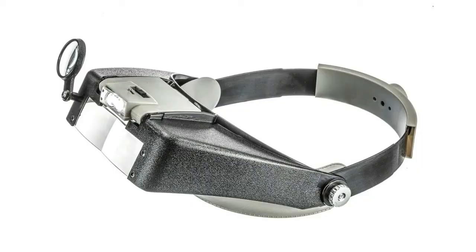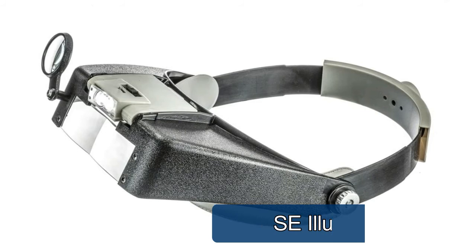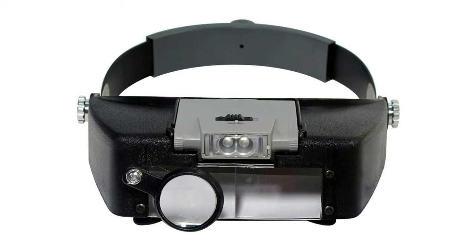Lens SE illuminated head magnifier with removable LED light and three multi-coated acrylic lenses. Two stereo lenses allow you to maintain depth perception, plus an additional 4.5x loupe for inspecting extra detailed work. Great for fine detailed work, hobby, home, jewelry making, office, watch repairs, and more. The dual lens flip-up head magnifier is designed for casual users and the most serious hobbyists.